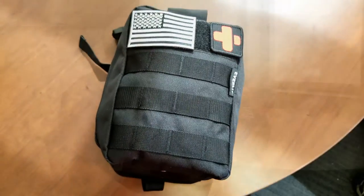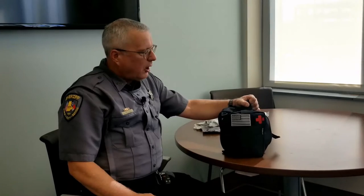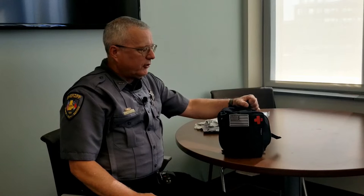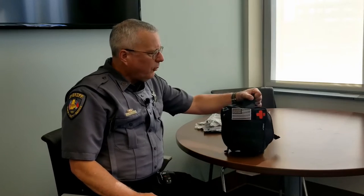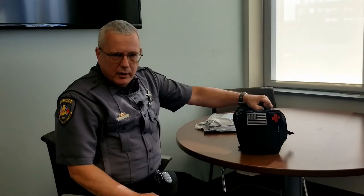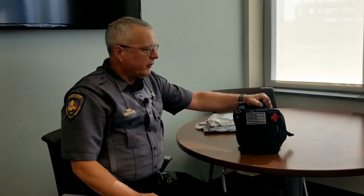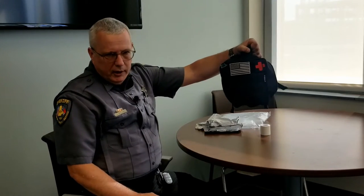Within the next few weeks, the Durham Sheriff's Office is going to be deploying new first aid kits, new trauma kits to several divisions within the agency. Right now the plan is to send these out to the patrol division and maybe several other units as well. We wanted to go over this and make sure everybody knows exactly what's in this and how to use the components of this kit. This is what the kit looks like.